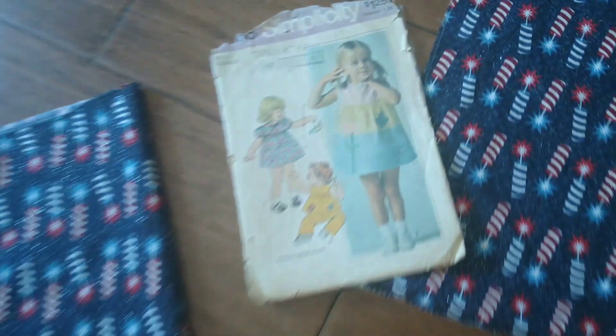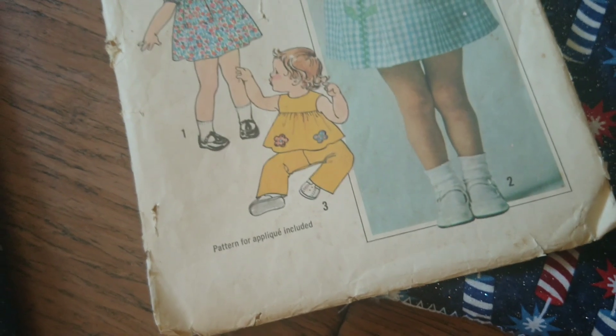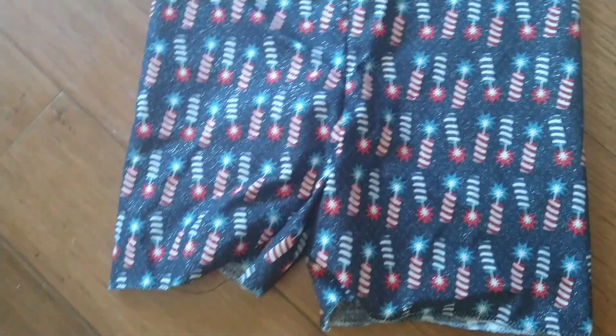Today one of the things I'm working on is that top right there, View 3, out of this fabric. I've already started some bubble shorts to go with it.